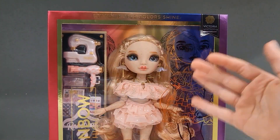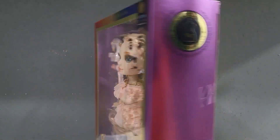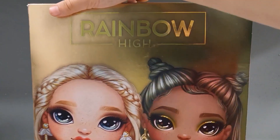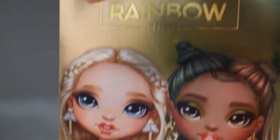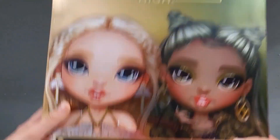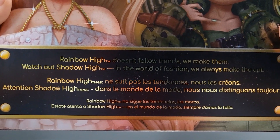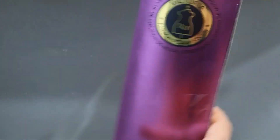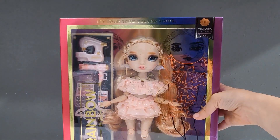I brought Victoria Whitman. She is amazing, beautiful. She is a fashion focus. And apparently she looks like she might be best friends with Olivia Wood. But it also says, Rainbow High does not follow trends, we make them. Watch out, Shadow High. In the world of fashion, we always make the cut. Yeah, that was a lot.